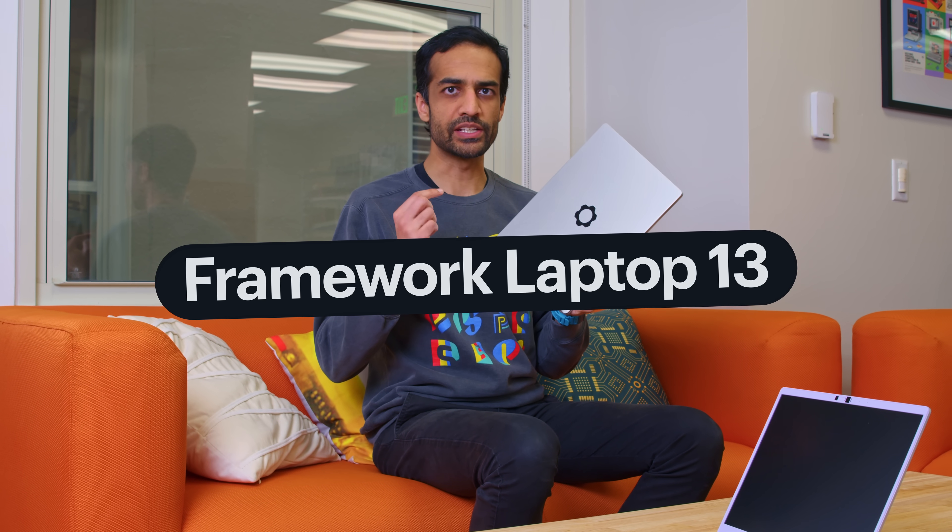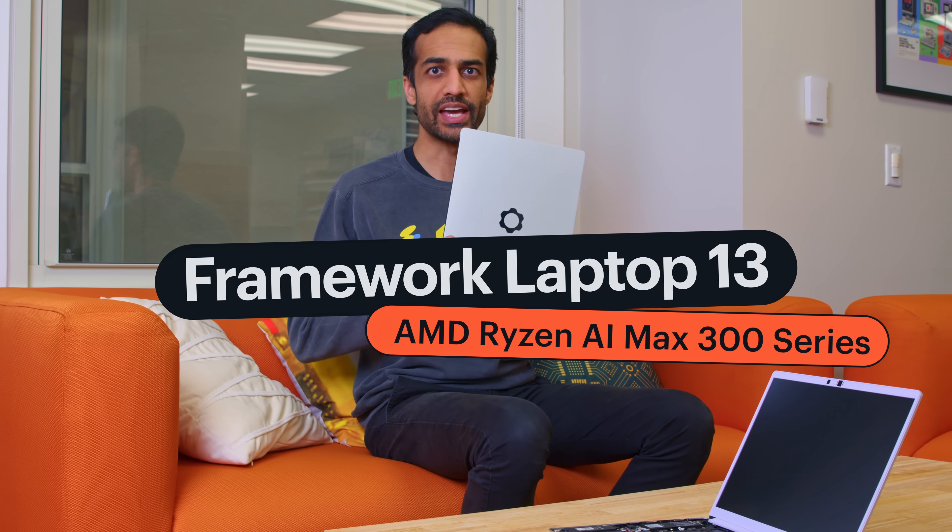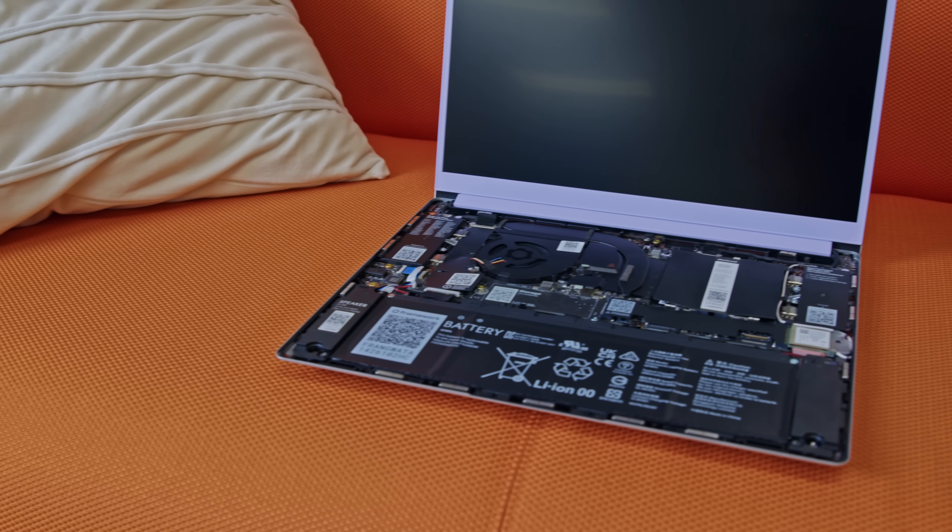This is the new Framework Laptop 13 with AMD Ryzen AI 300 series processors. And it looks the same as the last Framework Laptop 13 — and actually, that's the point. We're now seven iterations in on this industrial design and this form factor, and we keep making it better each time. Every time we release a new generation, we make sure to keep cross-compatibility across that entire range of history, all the way back to the original Framework Laptop 13 from 2021. Obviously, even though it looks the same, there's a bunch that's new inside.